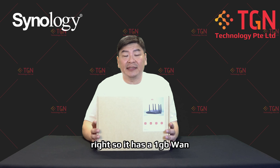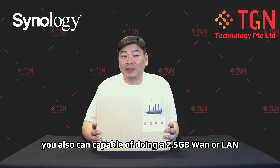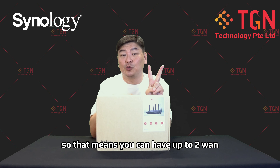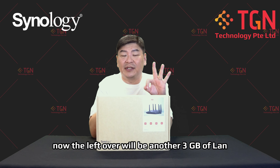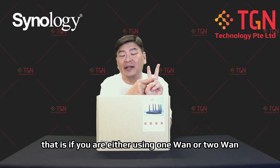It has a 1GB WAN, and on top of that, it's also capable of doing a 2.5GB WAN or LAN, which is configurable. That means you can have up to 2 WANs — one will be 1GB and another will be 2.5GB. The remaining ports give you 3 LAN ports, whether you are using 1 WAN or 2 WANs.